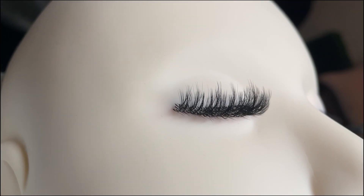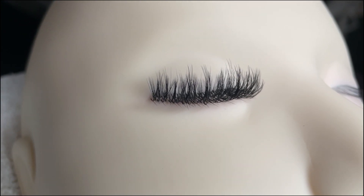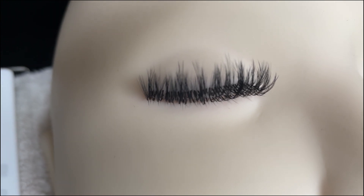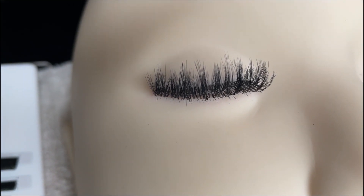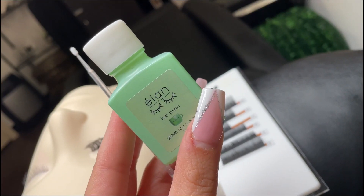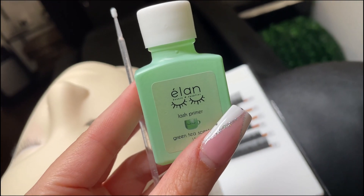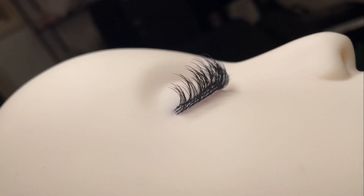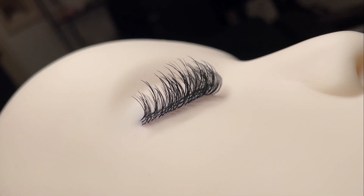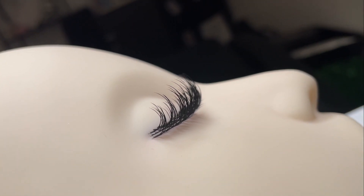Here's the final look on the mannequin. As you can see the tips are still a little bit fluffy — I kind of like it — but I'm going to show you that trick on how to make them look literally wet. Take a lash primer or even a sealer and a micro swab, make sure you don't soak the lashes, but put a little on the tips and you can even brush it through while they're drying. Here's the result — it definitely looks a little bit better on a live model but you get the idea.